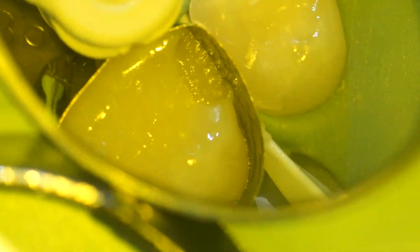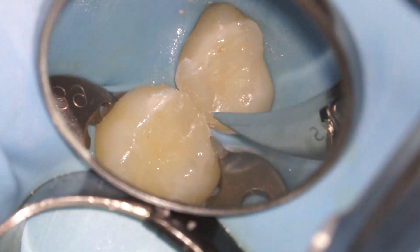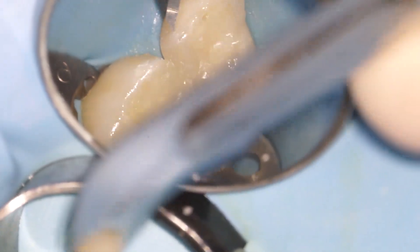Then we do the same thing all over again for the second filling. Once we're done, we take everything off and start polishing. There are some edges that need to be cleaned up and we use a scalpel blade to do it.